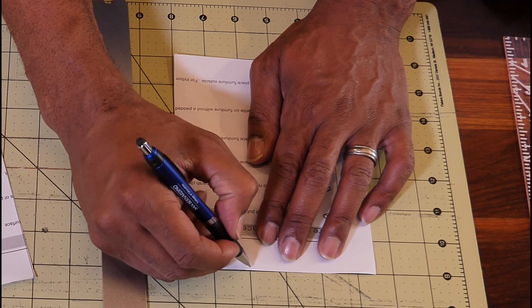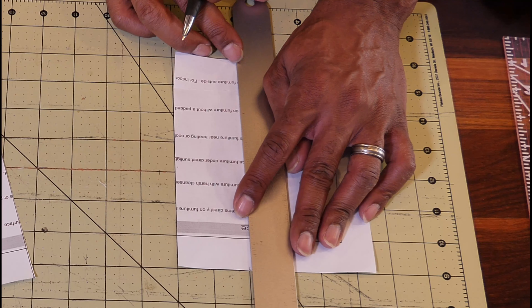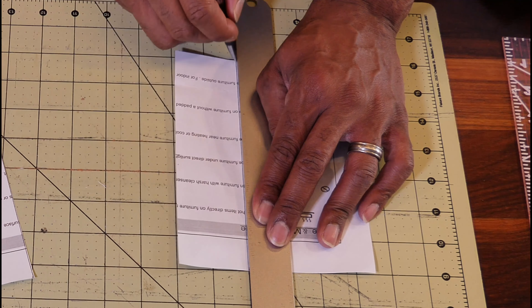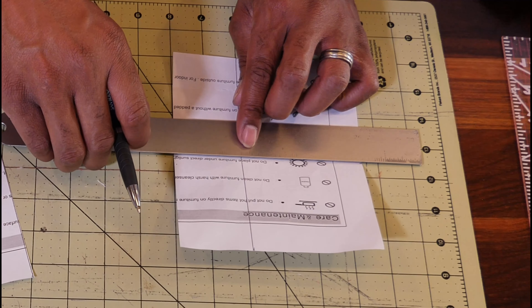Now from the edge, you're going to come in two inches and draw a line from the bottom. You're going to connect that line and then connect it to the center line. This is what your paper should look like.